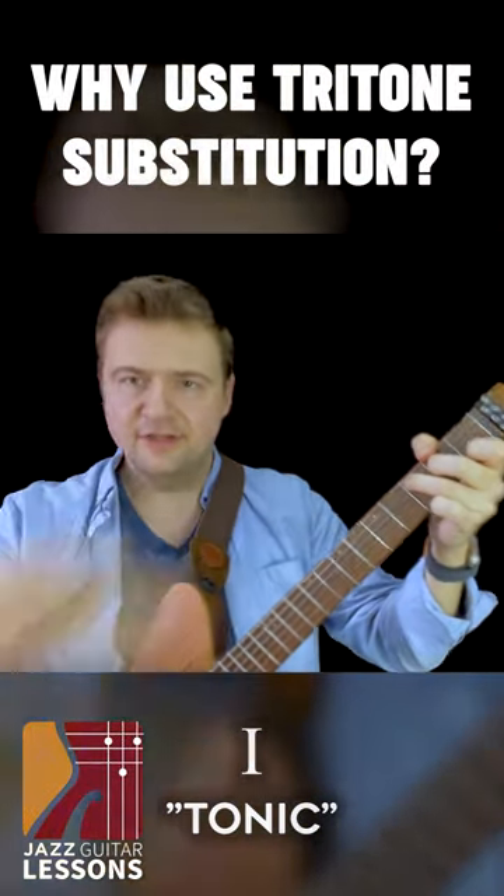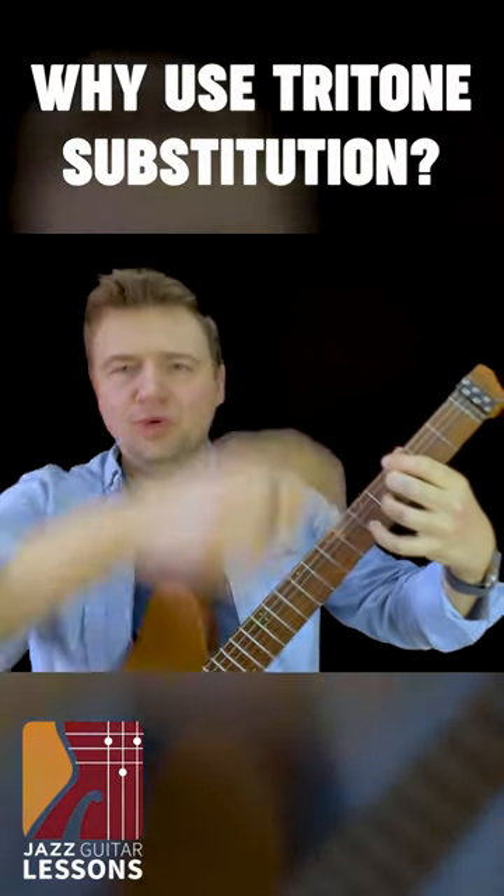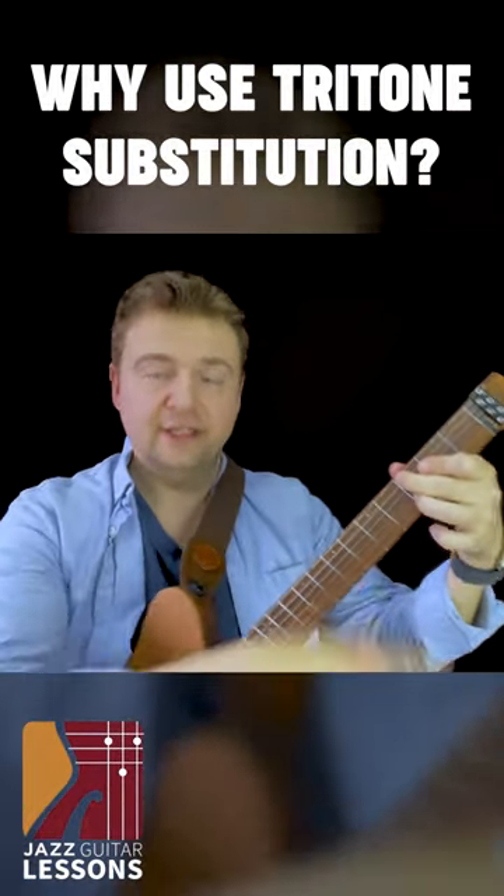The tonic is where we feel settled — it's like, okay, we're done. The song is in that key. Here we pull, we go somewhere, and now we're sitting and the song is over.